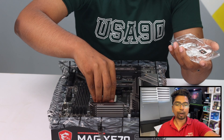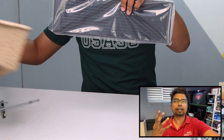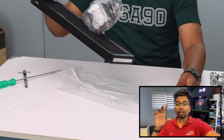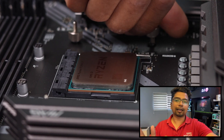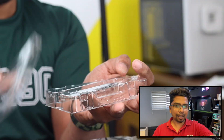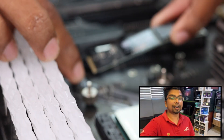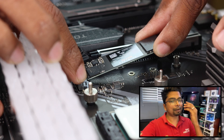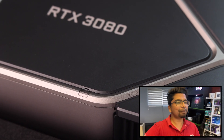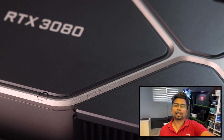For peripherals, we have the keyboard and mouse. We have the Nvidia card without any doubt. We chose the white keyboard and the Logitech G502 mouse.